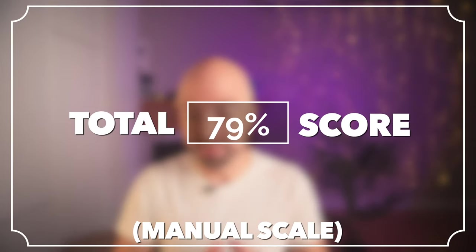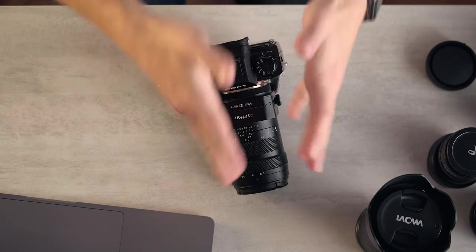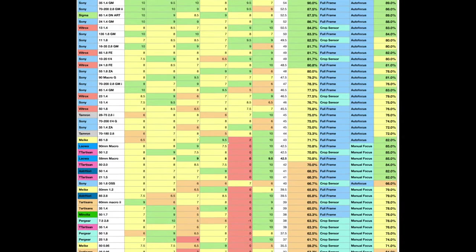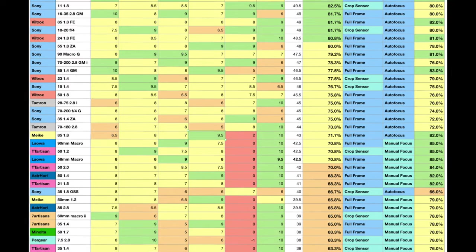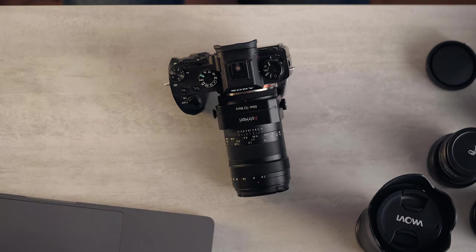So what's our total score? That is 39.5 out of 50, or 79% on the manual lens scale. On the absolute scale against all lenses, it's 65.8. It's not the best lens, but it's probably the best choice for a lot of people right now. Let me know what you think about this lens in the comments. If you want to pick one up, links are in the description below to help support this channel. So until next time, let's go take some interesting photos.